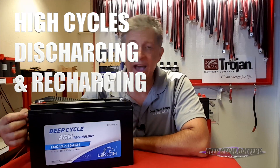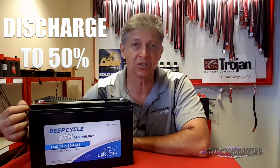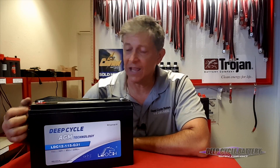They have high cycles of discharging and recharging. You can discharge this to 50% and at that rate you have about 1,300 to 1,400 life cycles. That is pretty amazing — it rivals a 6-volt battery. In the past we've always said 6-volt batteries are the best way to go for dry camping, and now you have another option with the Glass Mat. The Lioch AGM with high cycles can take the place of some 6-volt applications.